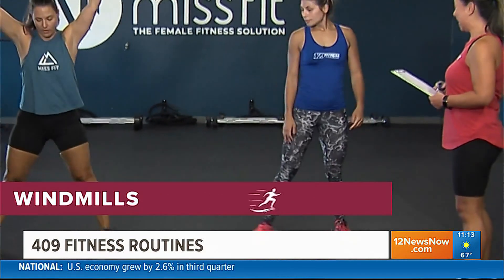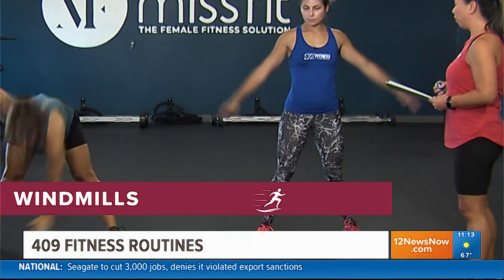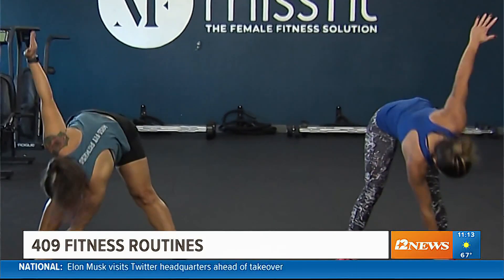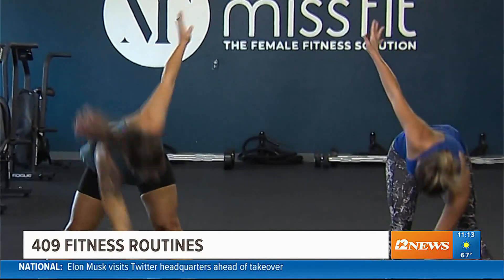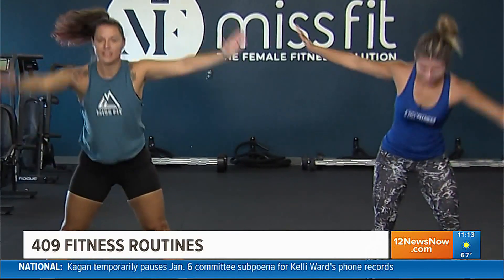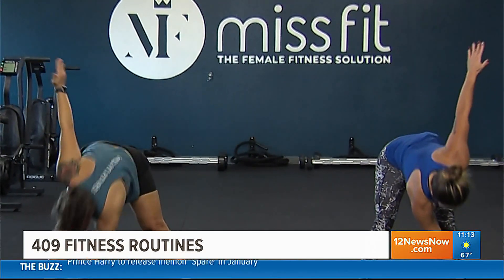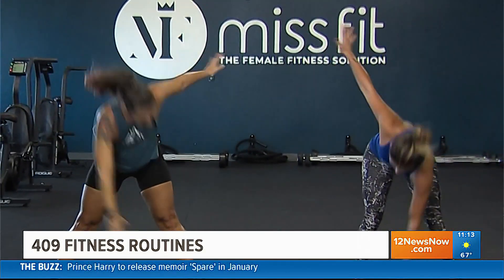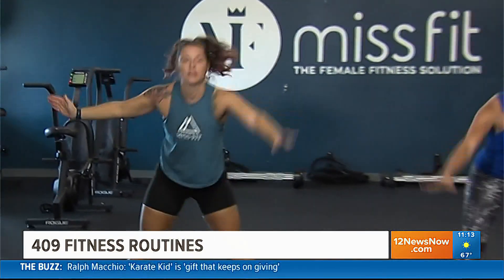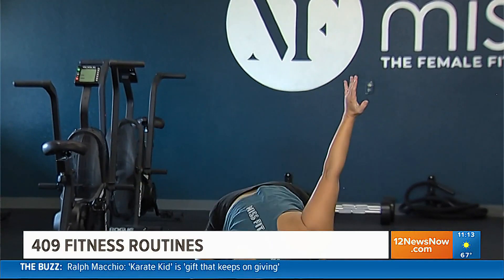Nice wide stance and we're going to reach for opposite hand, opposite toe, feeling that lovely stretch. As you get warmed up and those muscles start to loosen up, you can start to reach deeper if your body allows you to. That's one of the things we always talk about here at Misfit — you listen to your body and you do what your body allows you to do.